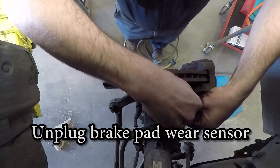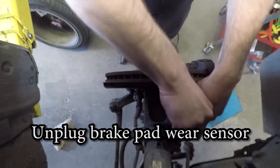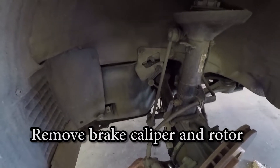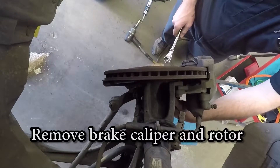The next thing we're going to remove is the brake caliper and rotor, but first make sure to unhook the brake pad sensor. If all I'm doing is a wheel bearing and I'm not doing the brake job at the same time, then I leave the caliper attached to the bracket and just remove the bracket bolts.